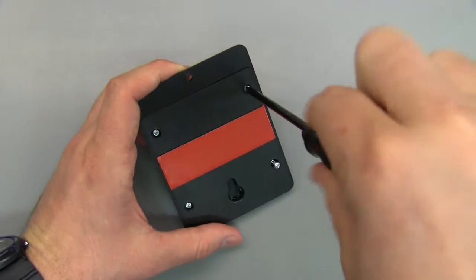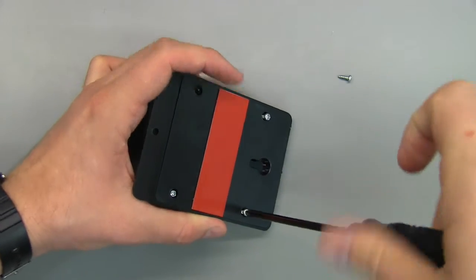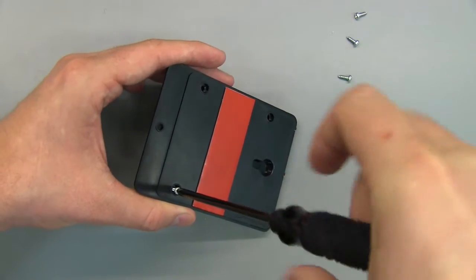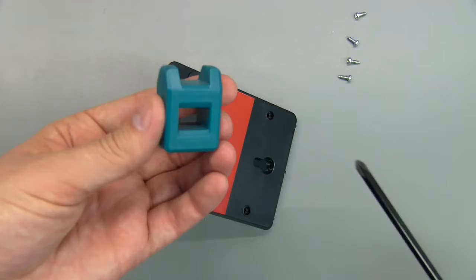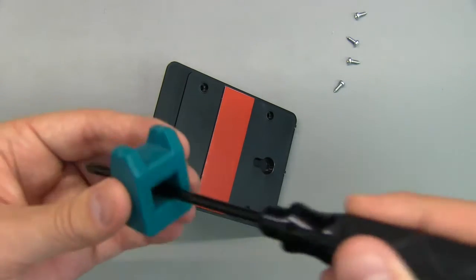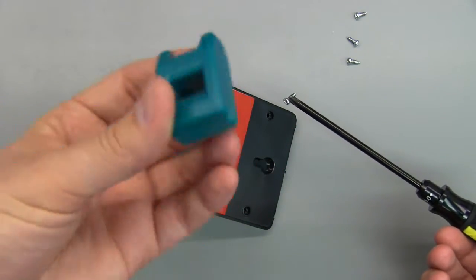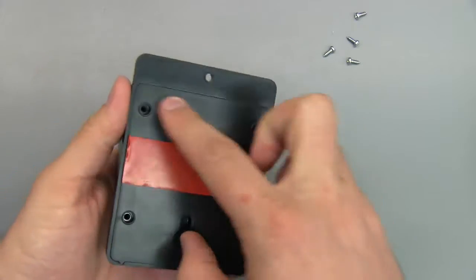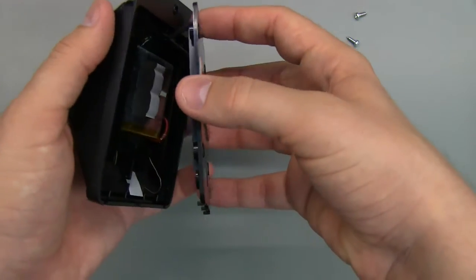It looks like there are just four screws on the back. By the way — you can see this is a magnetized screwdriver. I've got one of these little demagnetizer tools; you pass the screwdriver over it and it removes the magnetism, or put it back through to re-magnetize. You can buy these on eBay for about a dollar each — really handy. So with the four screws removed from the back, let's see what's inside.